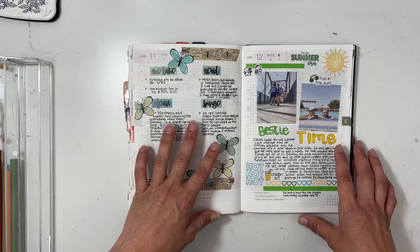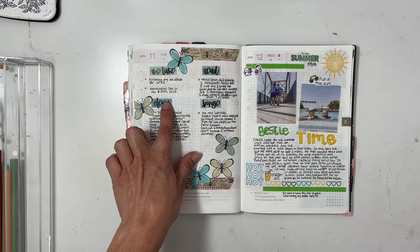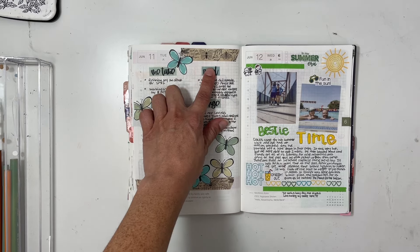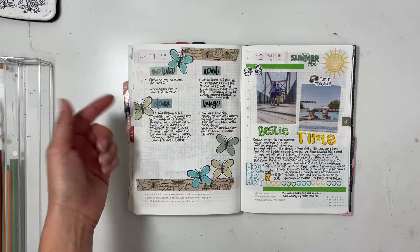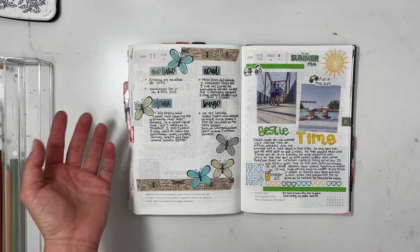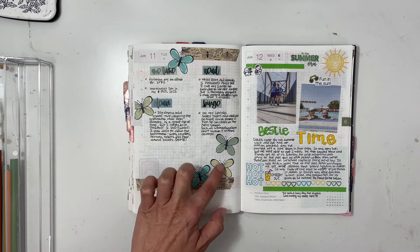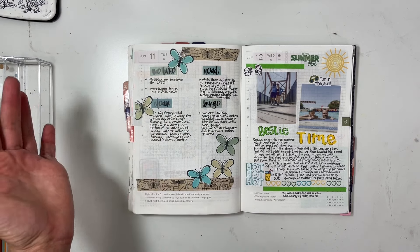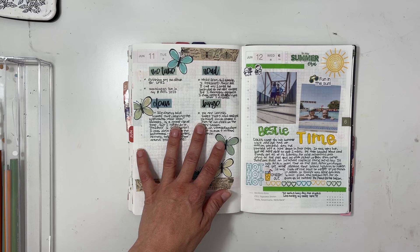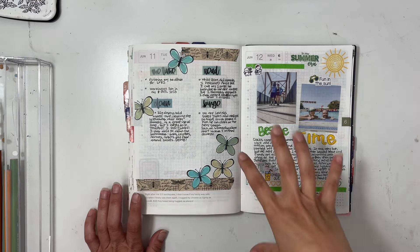On the 11th, I was digging through my stickers — I'm not sure if this was before or after my sticker organization — and found some I wanted to use as prompts. Then I decided to decorate the page by coloring in some butterflies with various inks. It's not necessarily summery but it's different and definitely has a nature vibe.